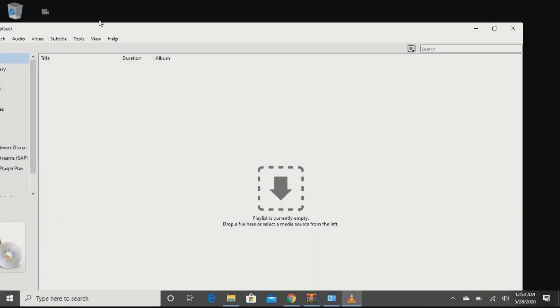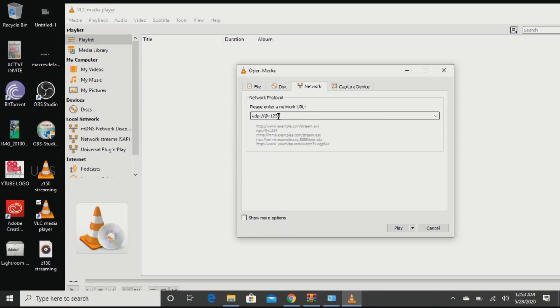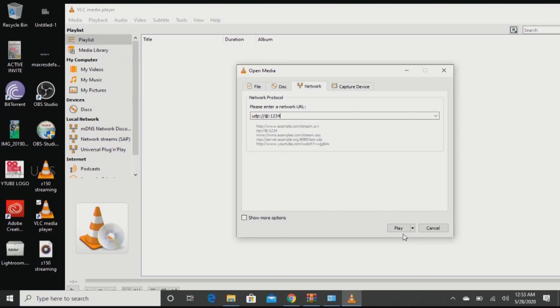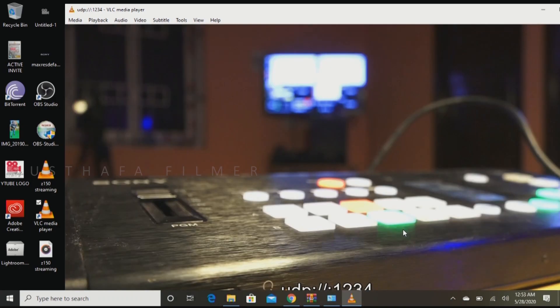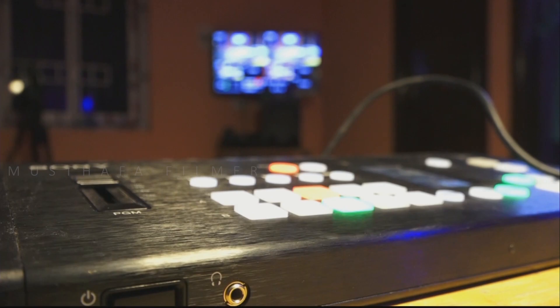Now come to the laptop, open VLC Player, go to Media, and find Open Network Stream. A screen will pop up where you have to type specific characters — only change the port number to match what you set in the camera; do not change any other characters. If you miss any one character you will not be able to receive the video signal on the laptop. Once you are done, click Play.